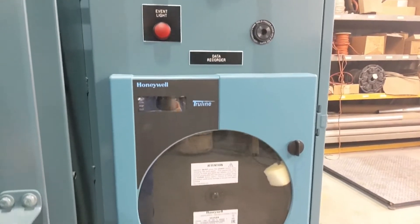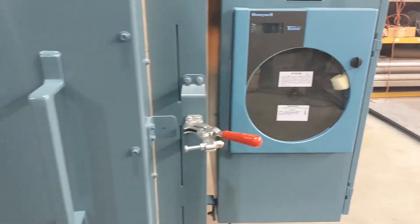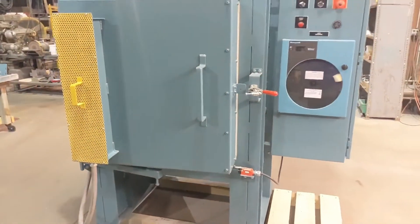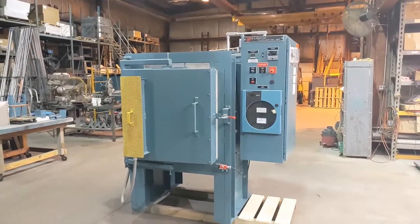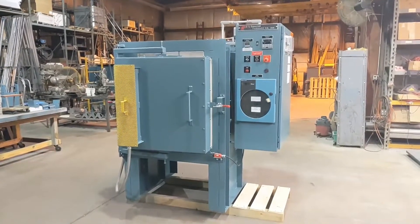This has been a quick look at the L&L Special Furnace Model XLE-244 Box Furnace. For more information, please check our website at www.llfurnace.com. Thank you.